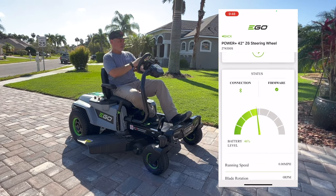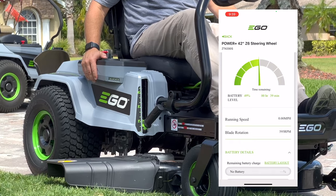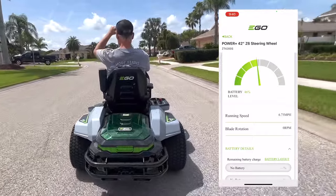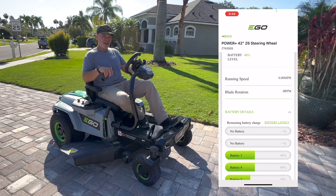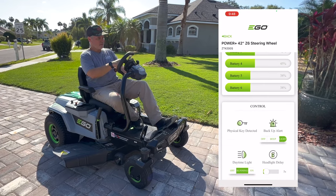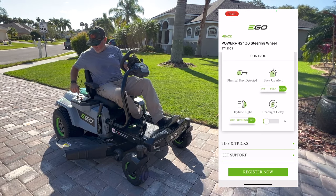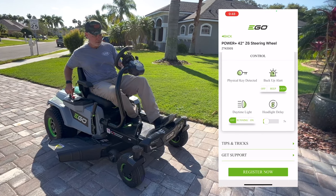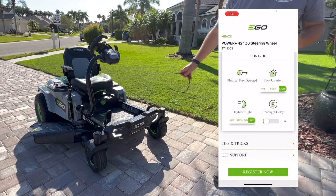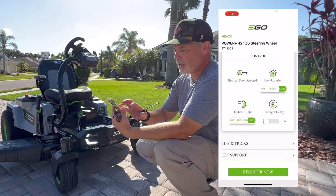Once connected, you can click into the device and see readings: battery level is currently 46%, running speed, and blade speed. The app picks up RPMs when you adjust the blade speed dial. When we ran it on the street it got up to about six or seven miles per hour — the app is a little behind real-time, but it's still cool data. It also shows the charge level of each individual battery in the compartment. Now here's the cool part — the daytime running lights.